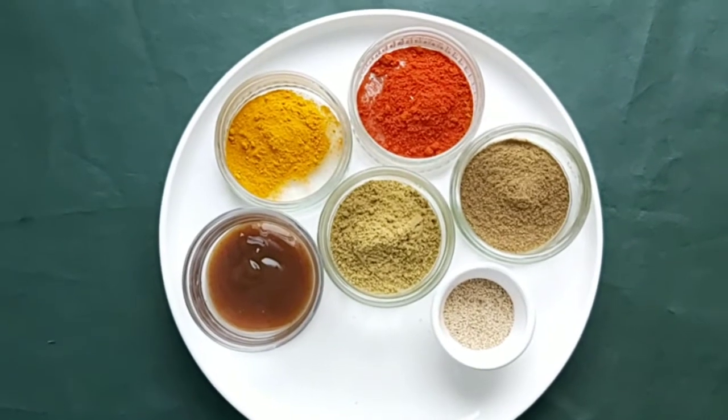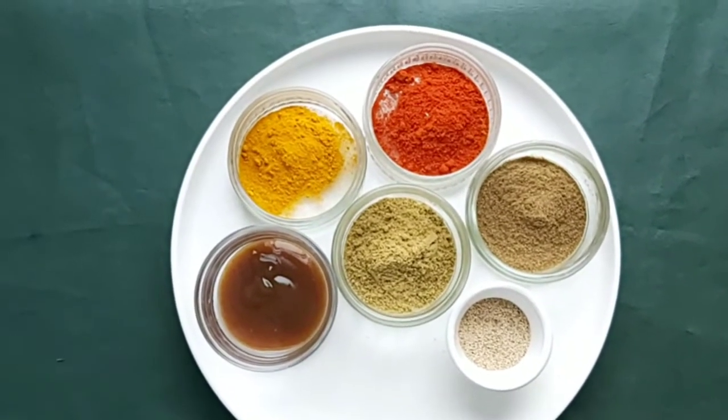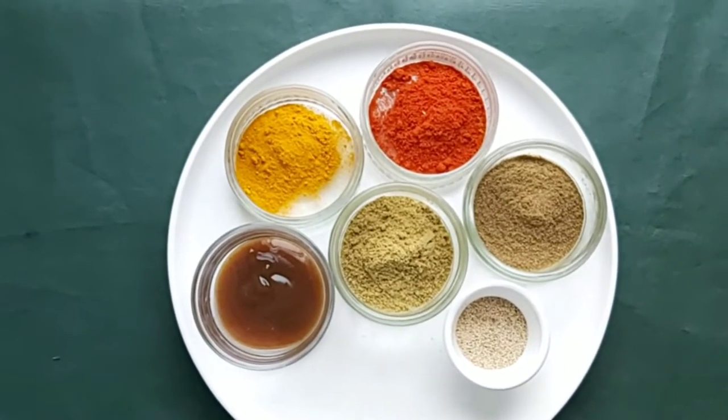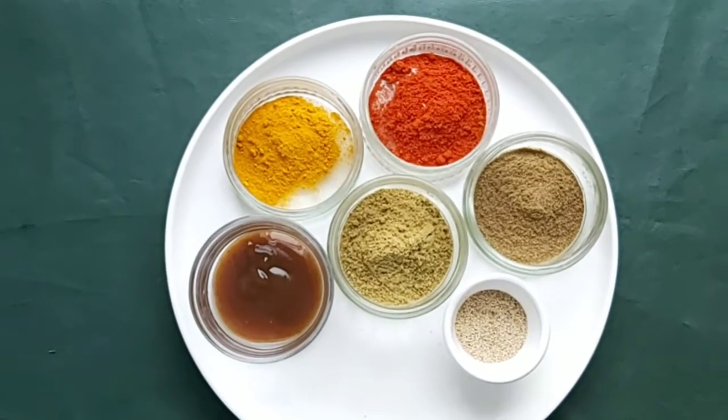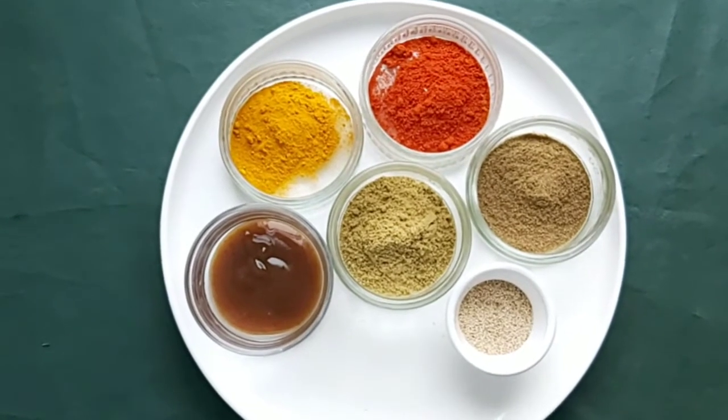Hello guys, welcome to my channel. Today we are going to make Goan Xacuti, which has the most spices in the curry. So let me go through all the spices you need for this Xacuti masala.